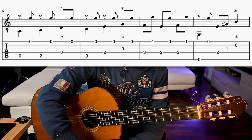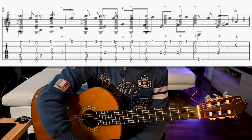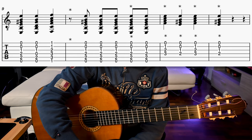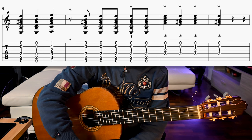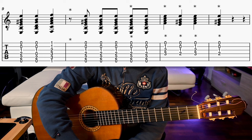We then have a compás — that is the beginner version I already showed you in the other video. After that we have a llamada. This word comes from the Spanish verb llamar, meaning 'to call,' because the llamada precedes something different from what you played before, so you are calling the attention of the other performers, dancers or singers, to notify them that something is going to change.